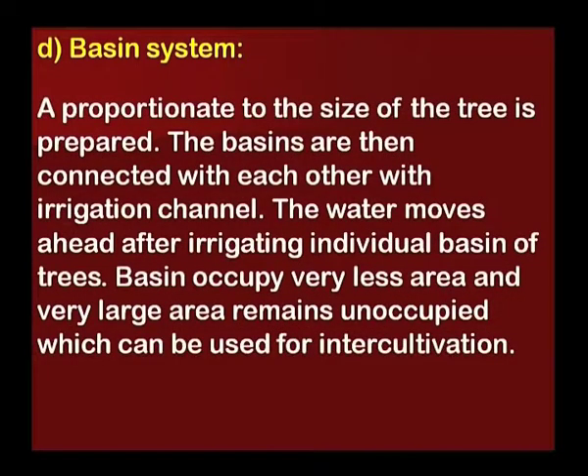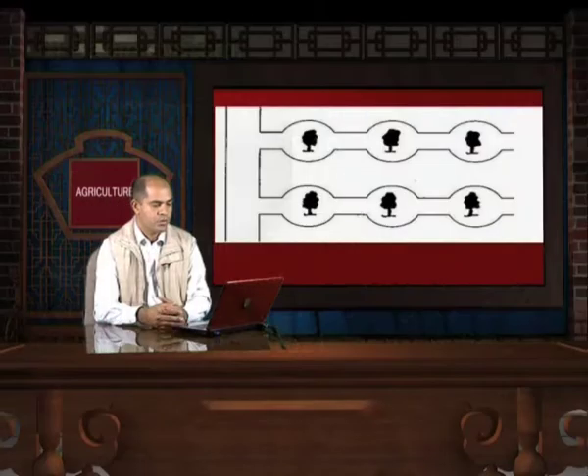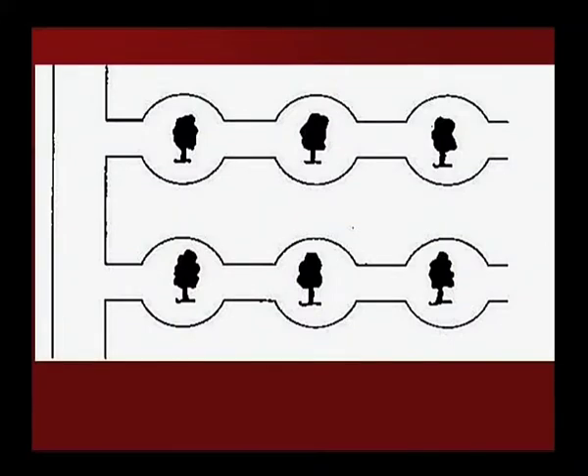Basin System: A basin proportionate to the size of the tree is prepared. The basins are then connected with each other via an irrigation channel. Water moves ahead after irrigating the individual basin of each tree. Basins occupy very less area, and the large remaining area can be used for inter-cultivation. This picture shows that each individual fruit tree is given an individual ring basin.